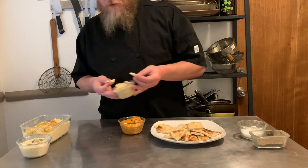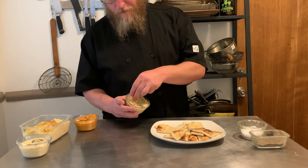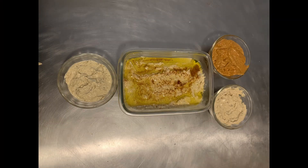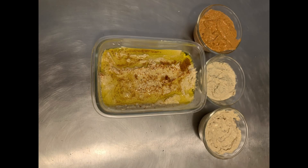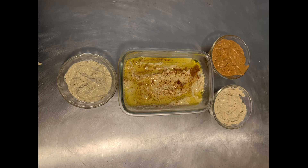Make some hummus. It's cheap, it's stable in the fridge for a while, and it's incredibly versatile. I had some trouble deciding how to organize the containers for the beauty shot, but anyway — thanks for watching, have a wonderful rest of your day, and check me out on the socials in the description.